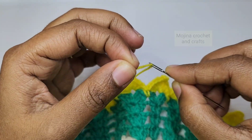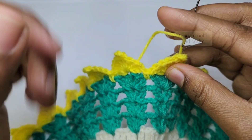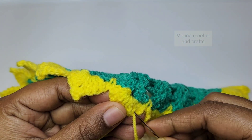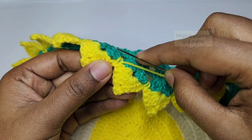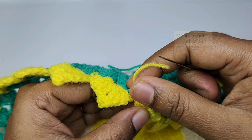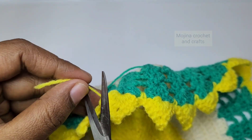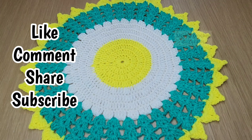To hide the yarn tails, thread the yarn tail in a yarn needle, insert through the next stitch and take it to the back, then pass through as many stitches as possible to make the end secure. Gently pull the needle — don't crush your work. Pass through some more stitches, then cut off the excess yarn tail. Hide all yarn tails in your project the same way. Our beautiful doily pattern is now ready! I hope you liked this video tutorial — hit the like button, leave a comment below, share with your friends, and subscribe to my channel for more videos. Thanks for watching!